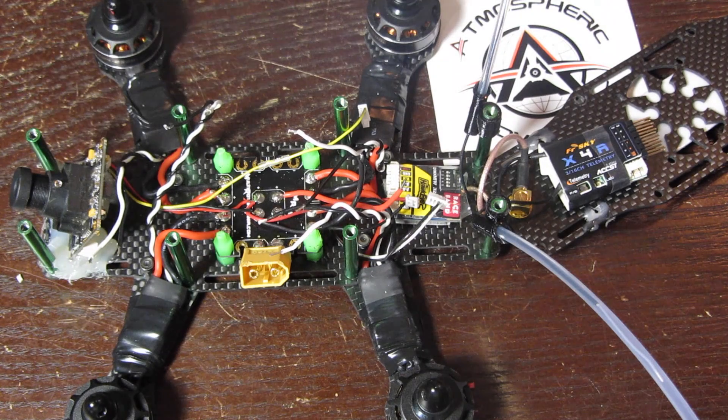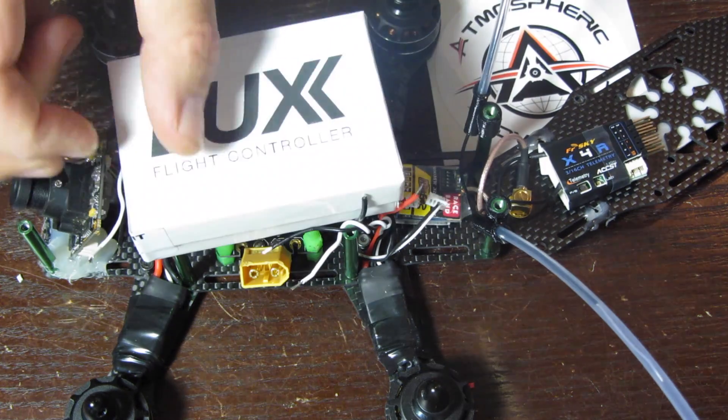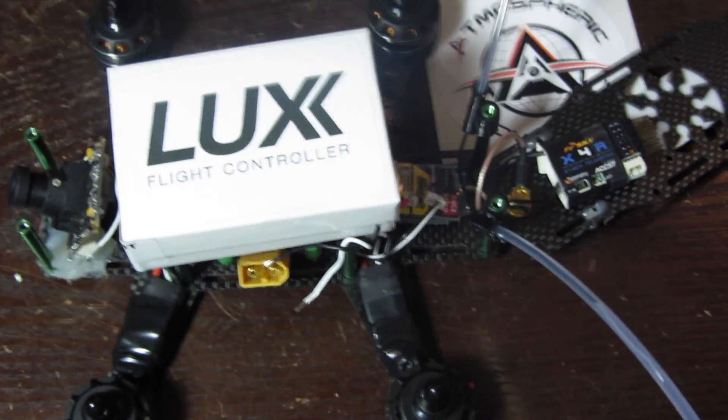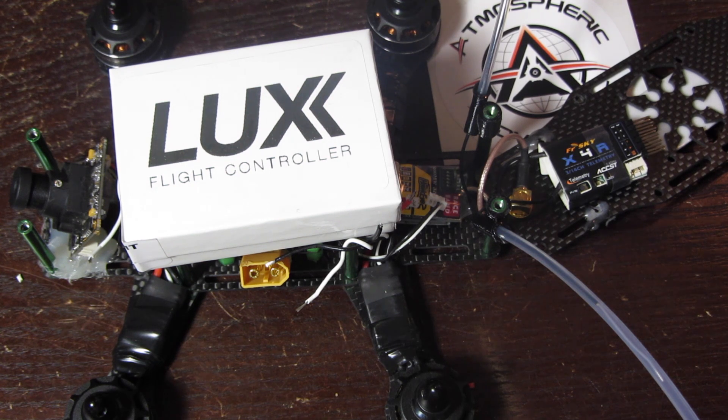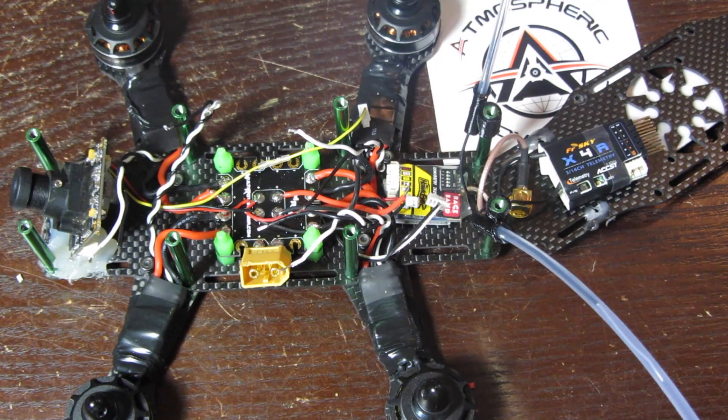We got in last night and did a video on the quick unboxing of a Lux flight controller by Lumineer. Got this from our guys at Atmospheric Adventures in Florida — met up with them at XDC2 for the first time. When I couldn't find it at Multi Rotor Mania or Pyro Flip RC, Atmospheric Adventures had them in stock, ready to ship. Ordered Thursday, got it last night — big ups, guys, great job.